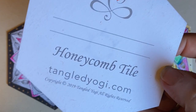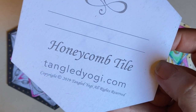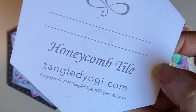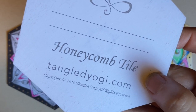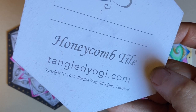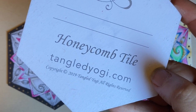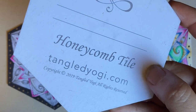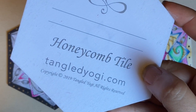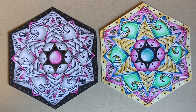I want to talk about the beautiful honeycomb tile — it's at TangledYogi.com in our shop. You can pick up a pack and support me during this time of social distancing. I also have them in a pretty tan color. They're great paper, they don't warp, and they receive color really well.